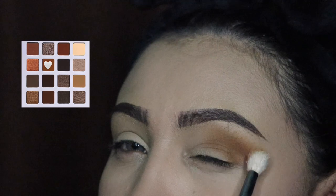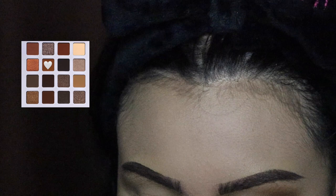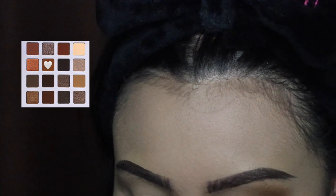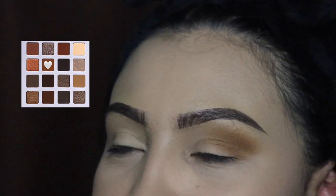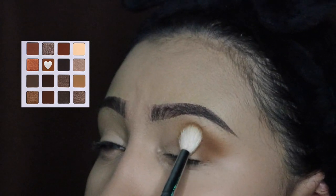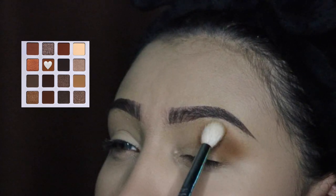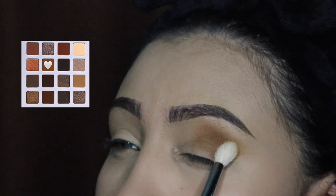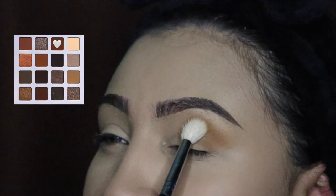I'm going to intensify this color and continue to add some more, because I actually set my concealer this time so the product does not apply as bright as when you don't set your concealer. A lot of you guys that watch my videos will know what I'm talking about because I normally don't set my concealer before applying eyeshadow. We're just going to be adding more multiple times so it builds up, as you guys can see.